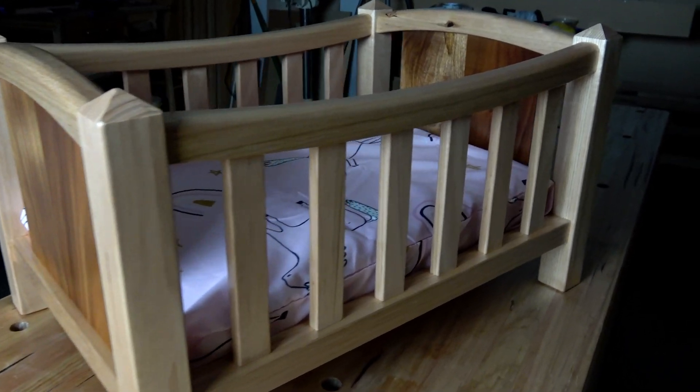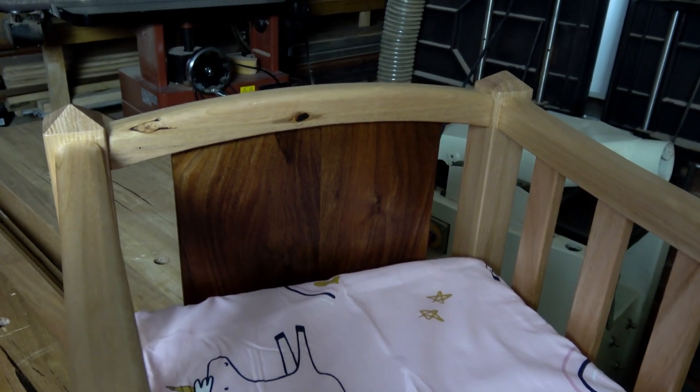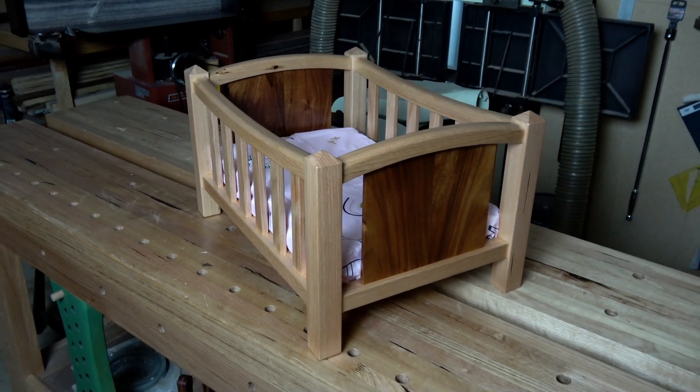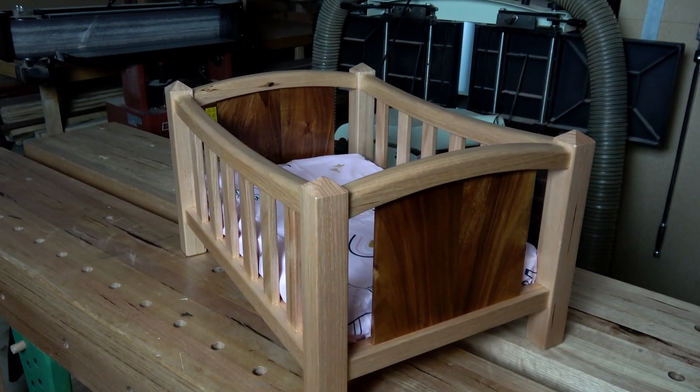That's all done now. The pillow is actually just a bit of 50-millimeter foam with a pink unicorn pillowcase from my own personal collection, of course. And that's it — there it is, all done. This was a gift for my little niece Ella for her fourth birthday. Thank you very much for watching, and I'll see you in the next one.